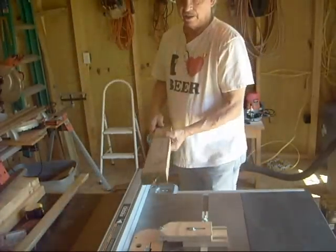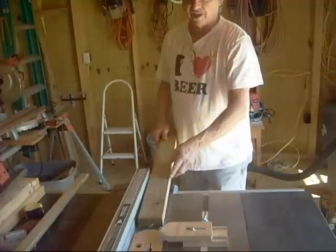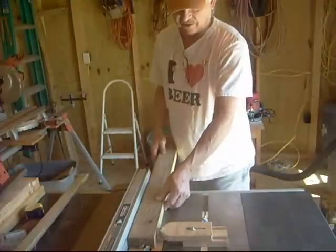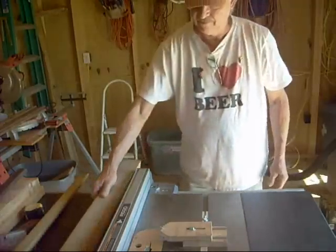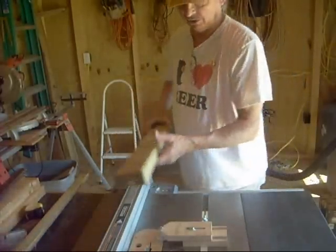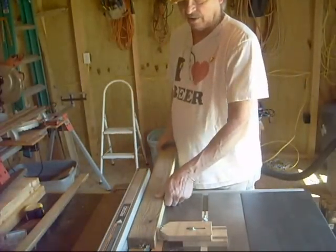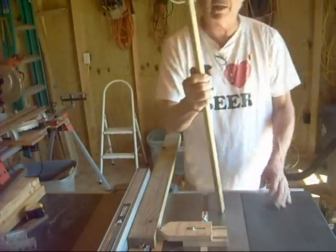Take your board — I always cut a little edge off so you have a good reference surface. Set your fence so it'll slide right there. You start up your saw — bingo. You get a bunch of these strips, just do one after another.